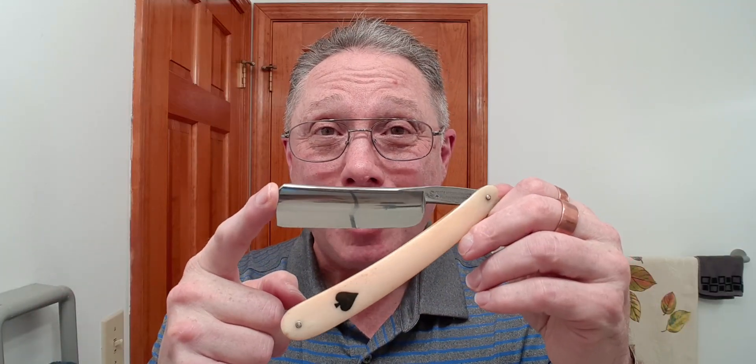The first thing is: don't strop your straight razor right after you get it back from somebody that has honed it up for you. Or, if you got a brand new razor that they claim is shave ready, don't strop it. Just don't do it, because it has already been stropped by the people that honed it, and for the first shave, you won't need to strop it.